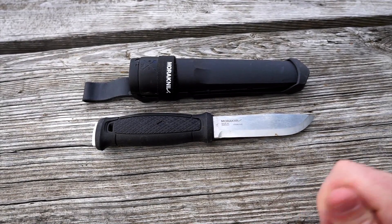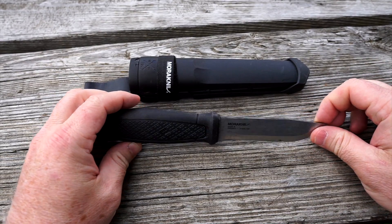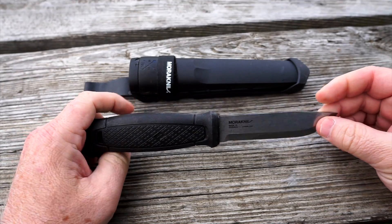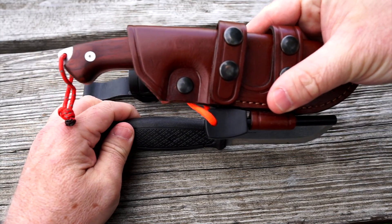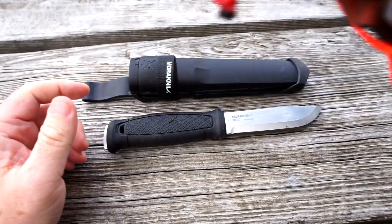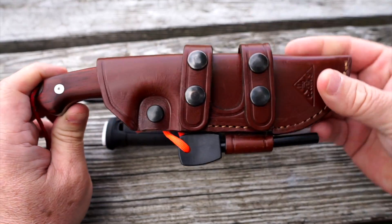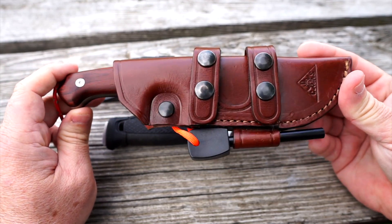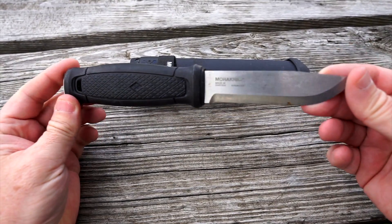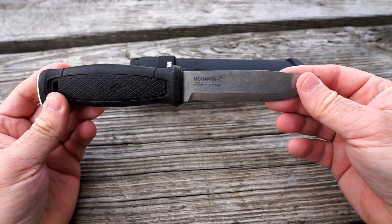Welcome back to the channel — this is another knife review. This is the Morakniv Garberg. I made a video the other day about the CDS — I'll leave a card up if you want to watch that. In that video I said the CDS was too short to use for fire prep. But the Garberg here has been my workhorse on just about every trip I've been on. You can tell it's got a rust spot on it.